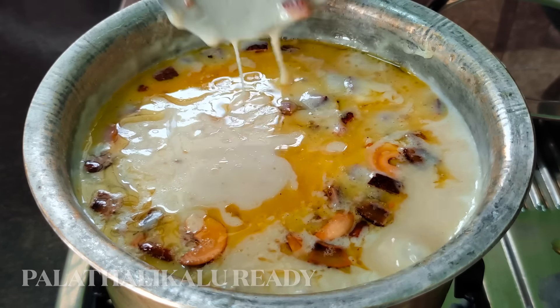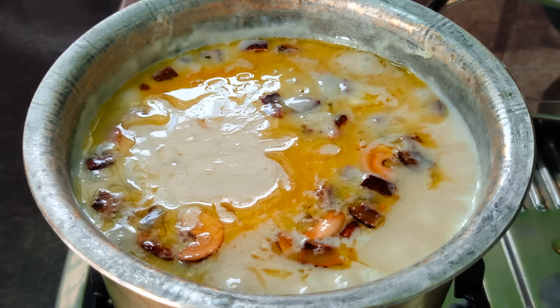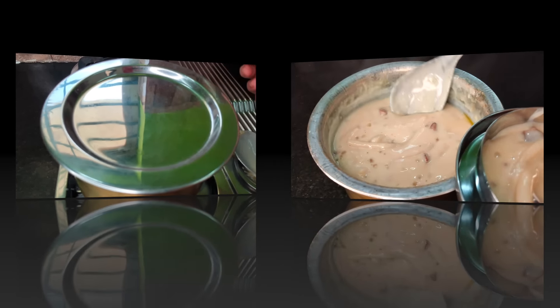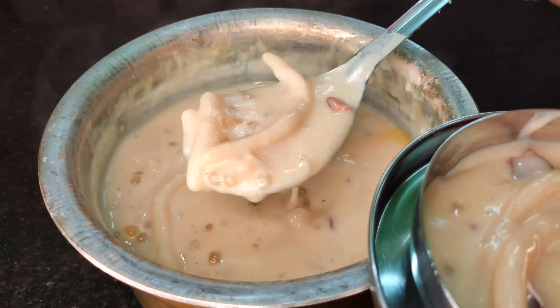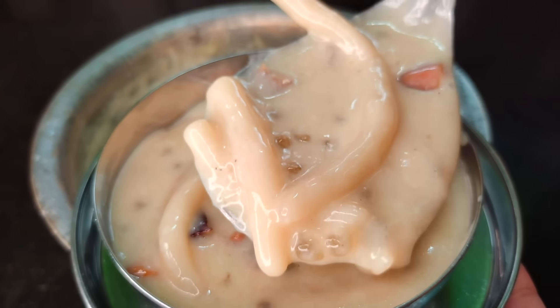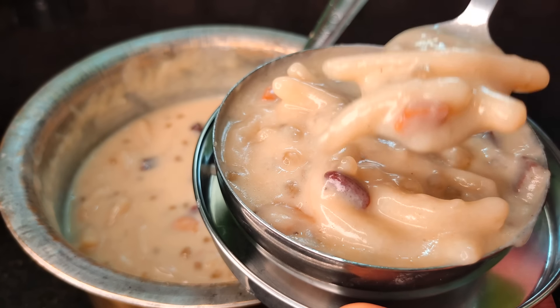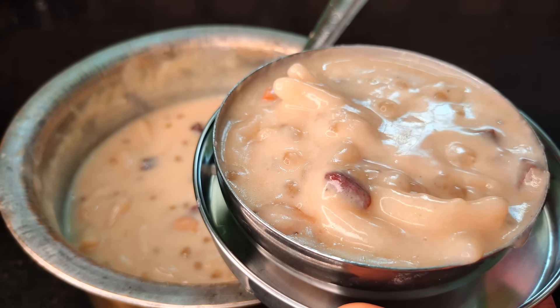1 minute left, then you have to get the tahini in half frames. We can make the tahini down. Try it and check it out. Like this video and share it with friends and family members. Thank you.